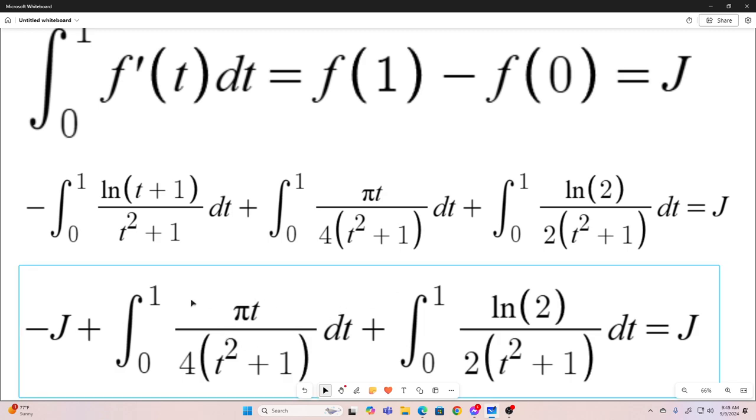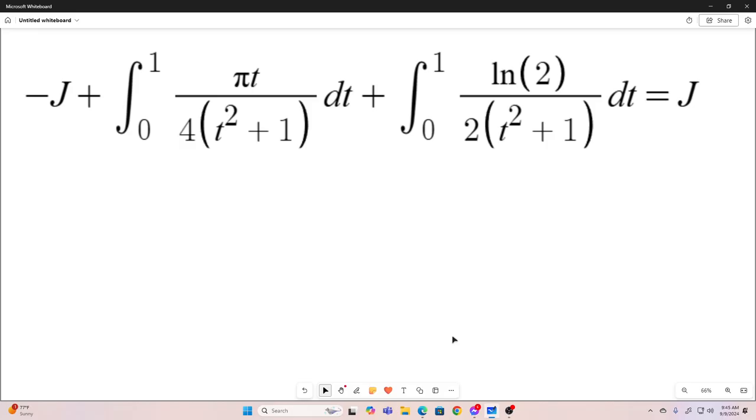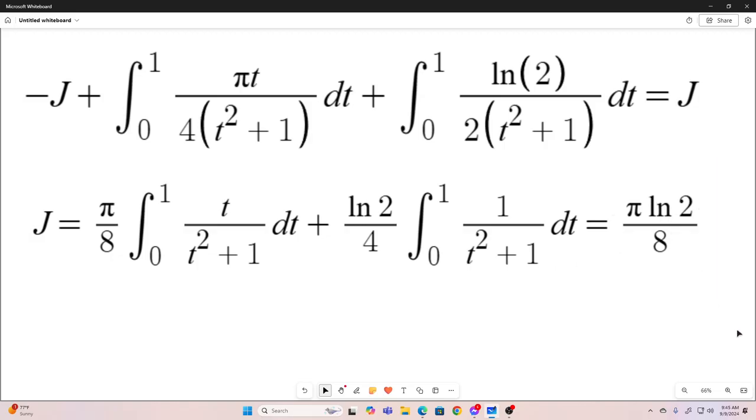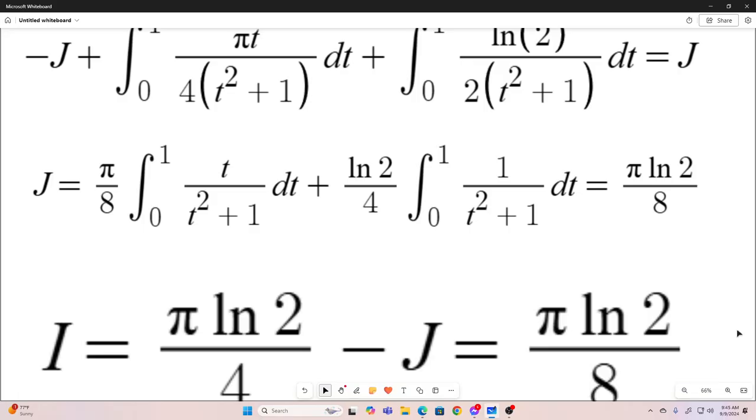Negative j plus this integral plus this integral is equal to j. And j is equal to pi over 8 times this integral plus natural log 2 over 4 times this integral. If you evaluate these integrals — which you can do very easily — then simplify, you'll get pi natural log 2 over 8. Not going to go over how to do that — it's fairly straightforward.